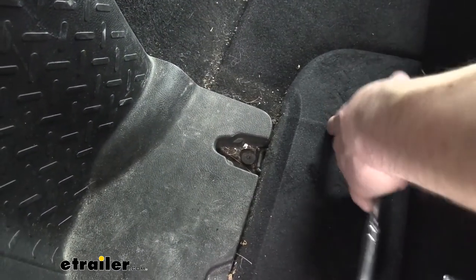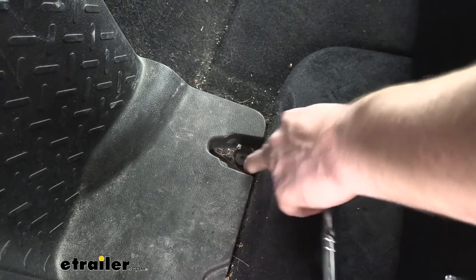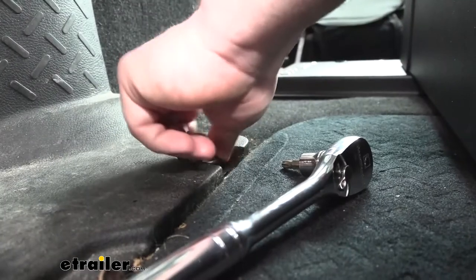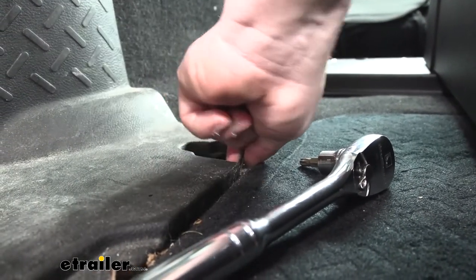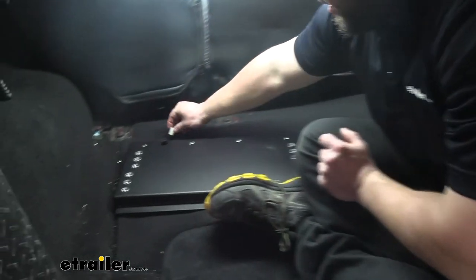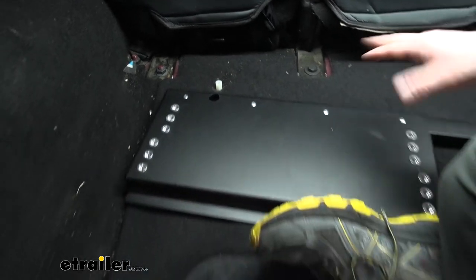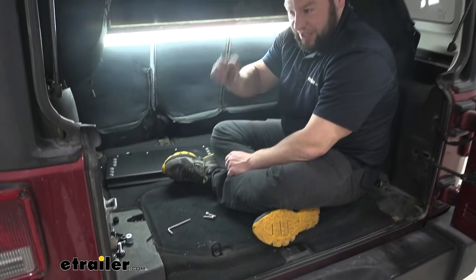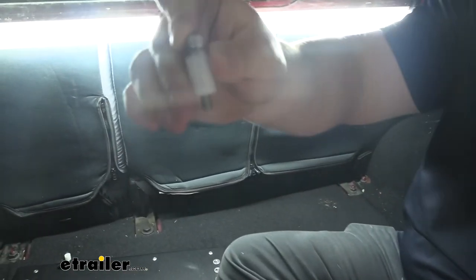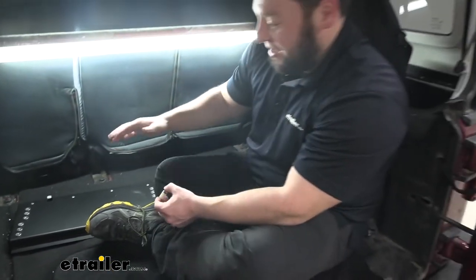In addition to those other two D-rings up front, we're going to do the second most-rear one right here using the T27 bit, just like before, to loosen and remove it. With it loose we just remove it from the driver's side. Before we put our plate in place, we put these spacers over the riv nuts. Something you'll want to do — because we had to go through it — is go ahead and remove the back mat out of your Jeep. The thickness of the mat left so little bolt exposed that we couldn't get it to install, so removing the back mat makes this install way easier.